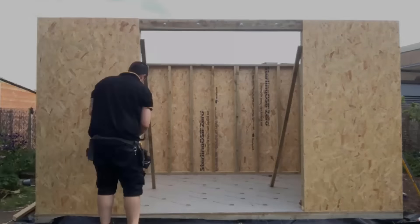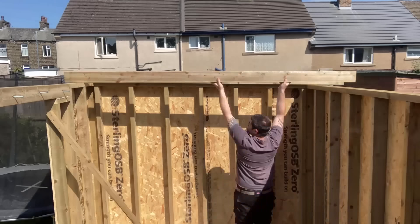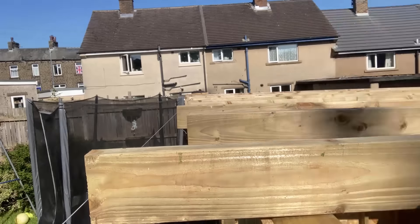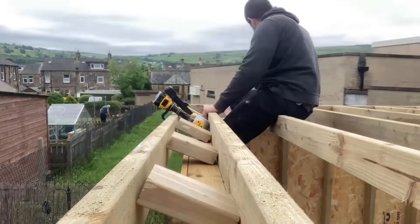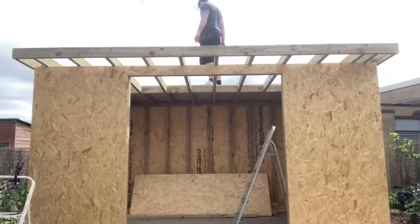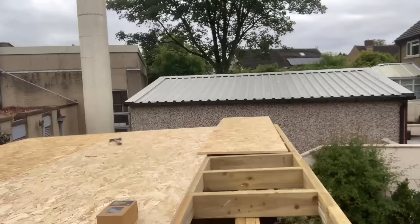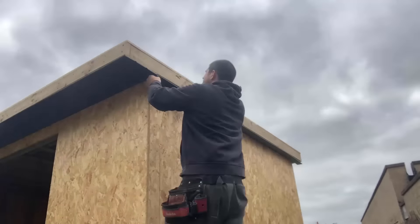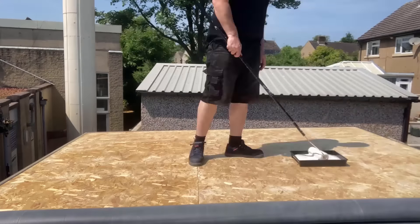I've put a video out that explains exactly how I did it, so if you don't know how to do it, go watch that video and it'll explain how to build the walls and also the roof that we're putting on now. Really it's just a case of cutting the timbers to length and fixing them in place. It looks quite intimidating because it's a big project and it's the shell of the building, but if you can cut to length and fix in place then it's really not that difficult.